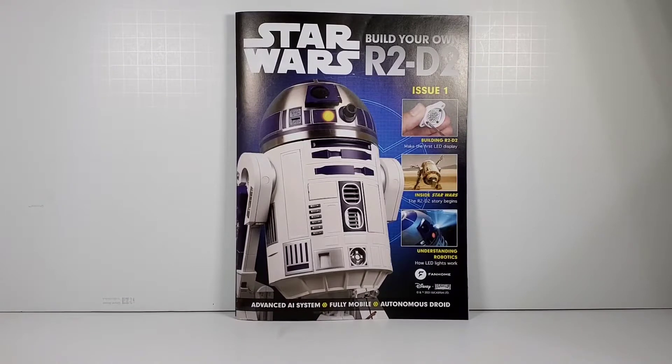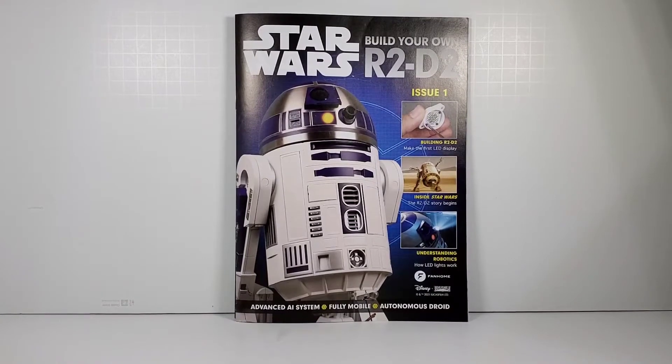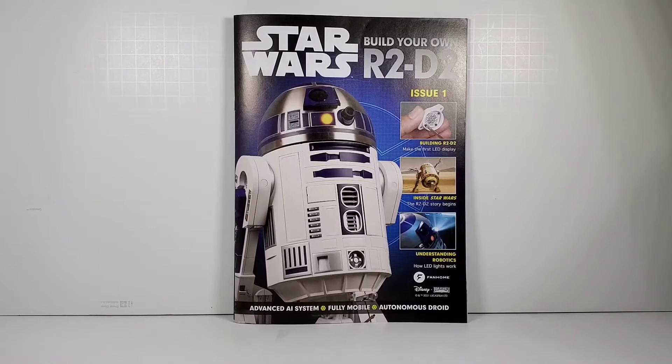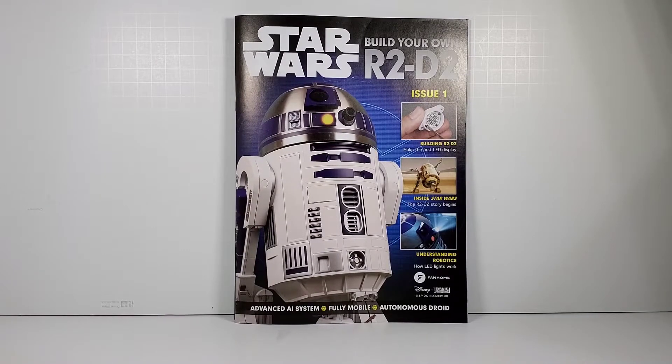Today is part one of a long series of videos where I'll be building this R2-D2. It's from a company called FanHome and it's a bottle kit that you build with metal and plastic parts. When I say a long series, I'm talking two years long — that's how long it's going to take. This kit was originally from a company called DeAgostini and is now through FanHome.